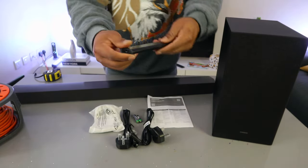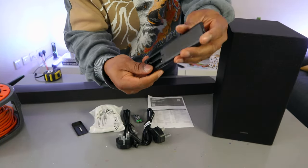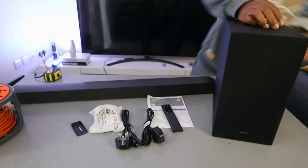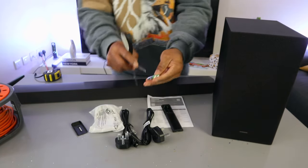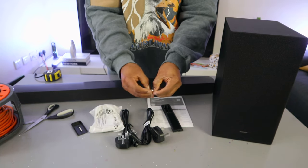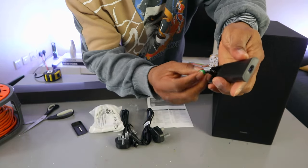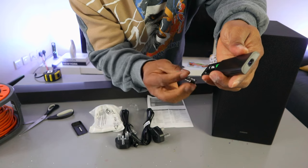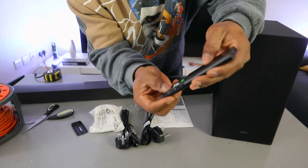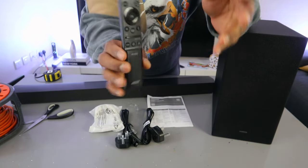Now I'm going to show you how to set this up. First, you need to put the battery in the remote control — it uses triple-A batteries. Insert the negative to the negative and positive to the positive end, then close it up. This is the remote.